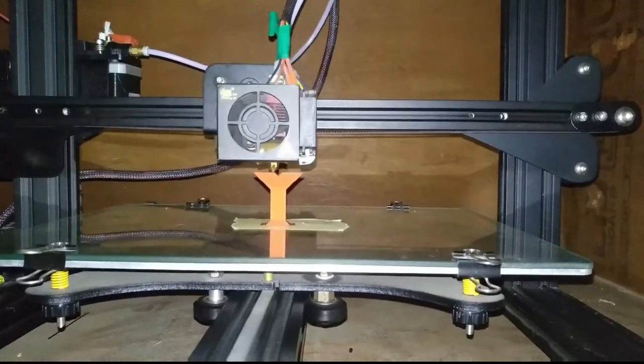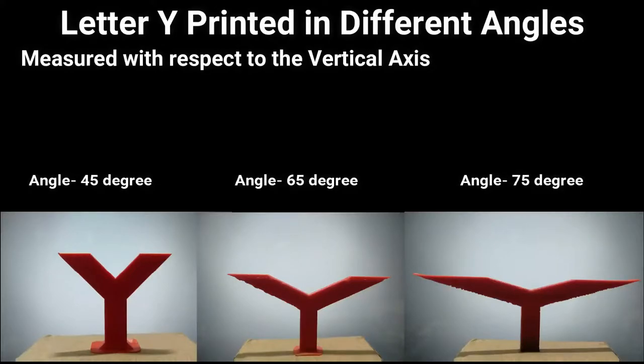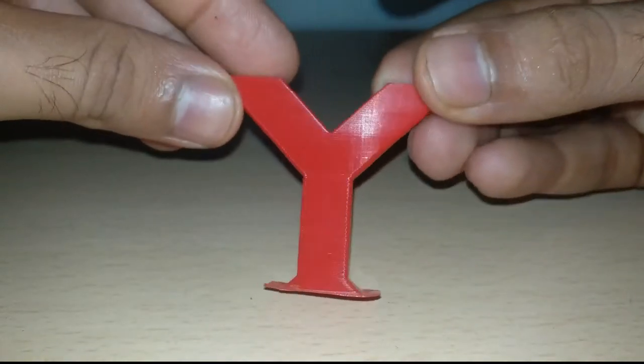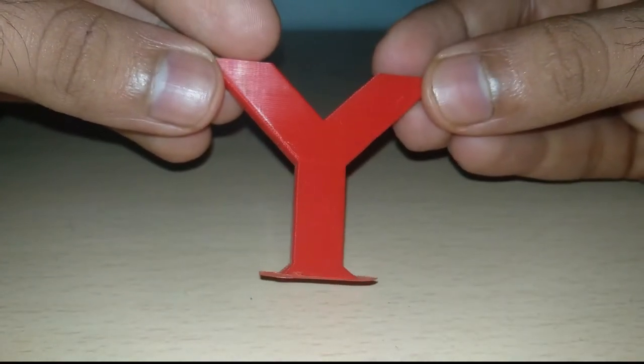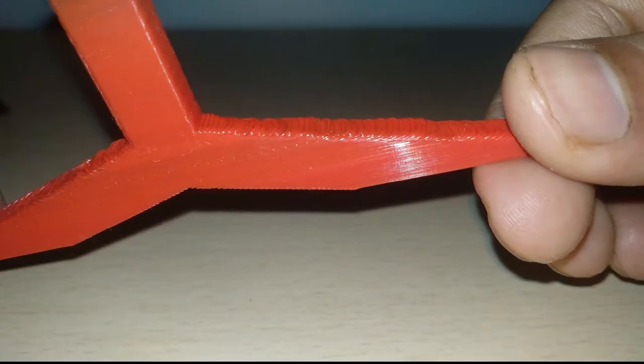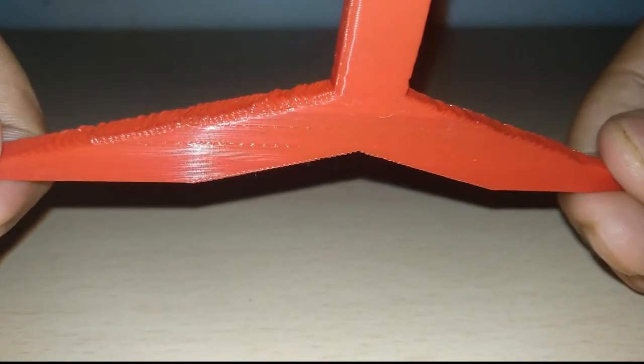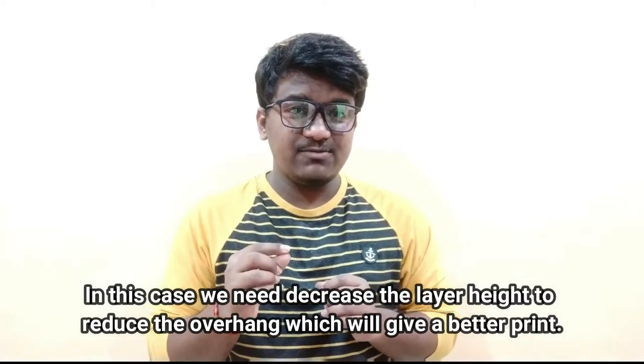Now, coming to printing on angles. For this, we have printed the letter Y — twin arms with varying angles measured with respect to the vertical axis. The angles we have printed are 45, 65, and 75 degrees. In the case of 45 degrees, the surface came out really well and does not require any support structure. As we know, any object is printed layer by layer and each layer needs a base to support. Increasing the angle will reduce the surface area for the above layer, and as the angle increases, each layer printed creates an overhang where even adding support structure would not help. So in this case, we need to decrease the layer height to reduce the overhang, which will give a better print.